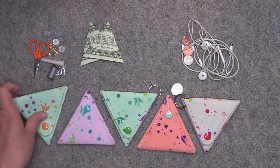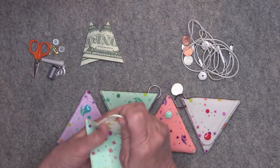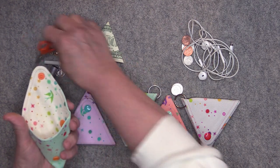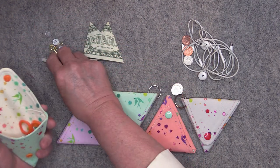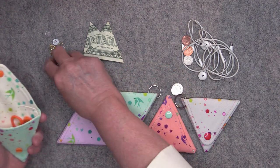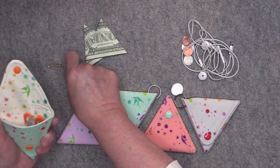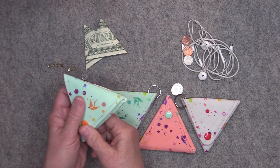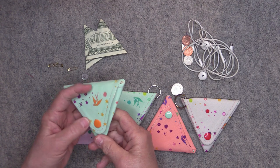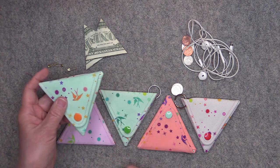I thought how cute would it be to turn one of these into a little traveling sewing kit. So I have some items here: a tiny pair of scissors, a little spool of thread, sewing needles, some buttons and some pins. You can attach your keys to this and have your little sewing kit with you all the time, or you could just throw it inside your bag.